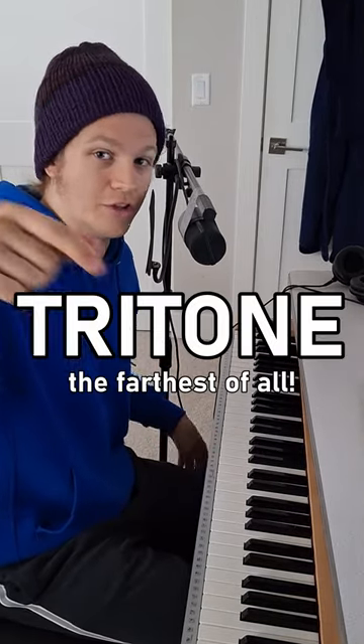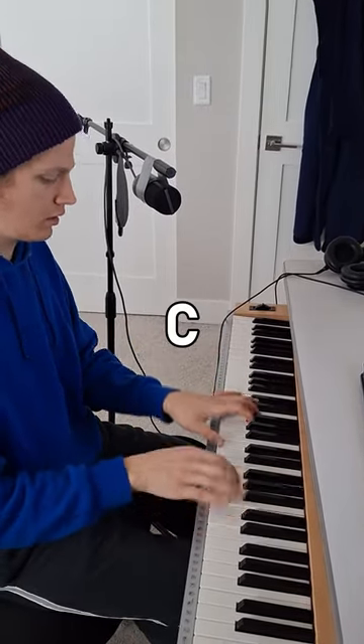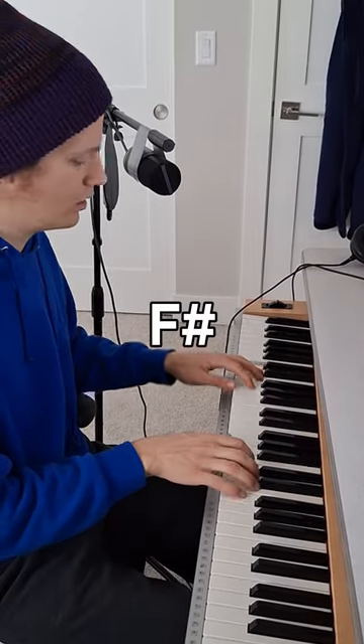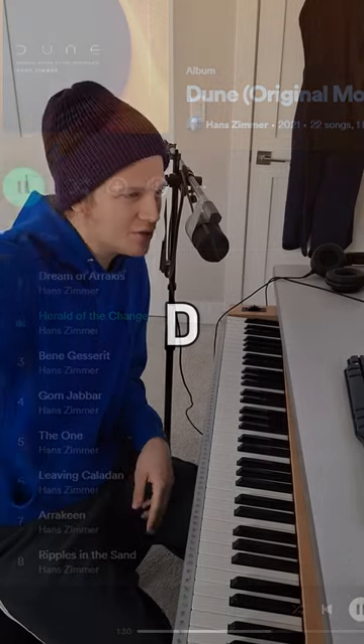And of course you can do the tritone motion. That progression featuring the tritone was actually featured in the score for Dune, which is a space opera — which proves my point.